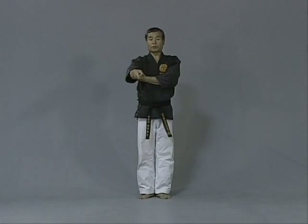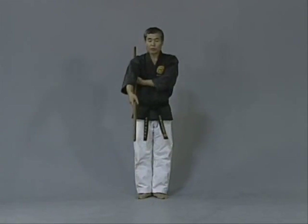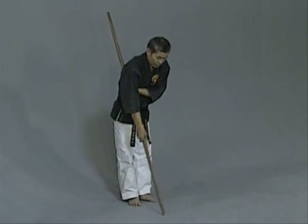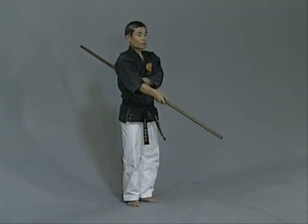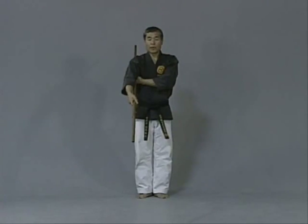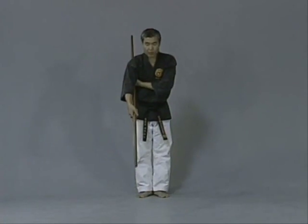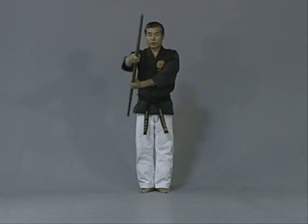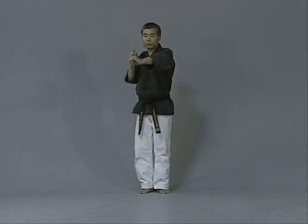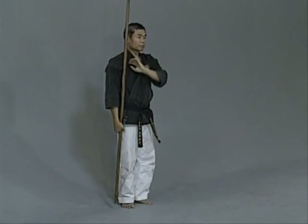The other end shouldn't go too high, but when you bow, it shouldn't touch the floor. Bring it as low as you can. But if you're too low when you bow, you'll touch — that's not a proper way to hold the bo. When you bow, bend only at the waist area.